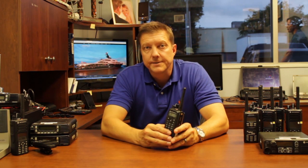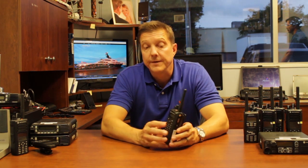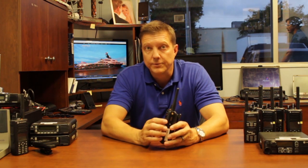This particular model supports a whole wide array of accessories. You can have lapel mics, you can have surveillance kits, and you can even have a Bluetooth accessory — though Bluetooth is not built in — that allows you to communicate with any of your Bluetooth devices.